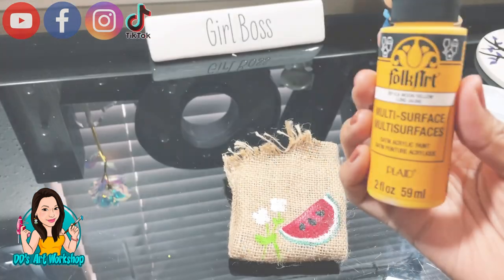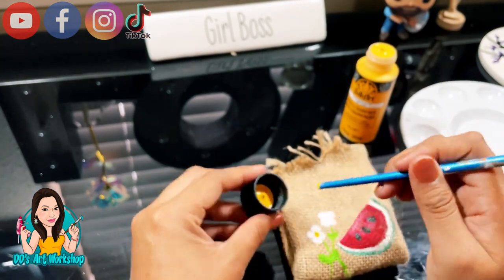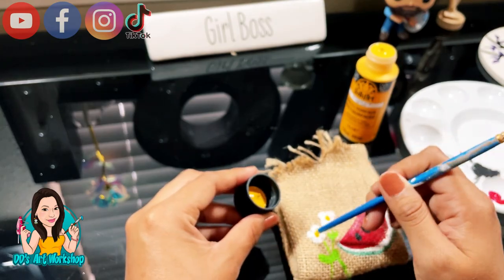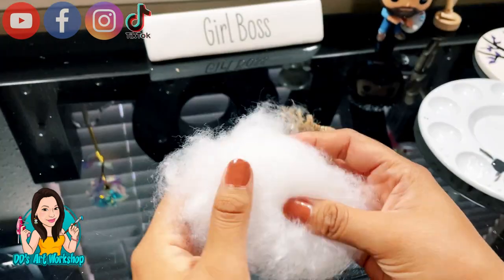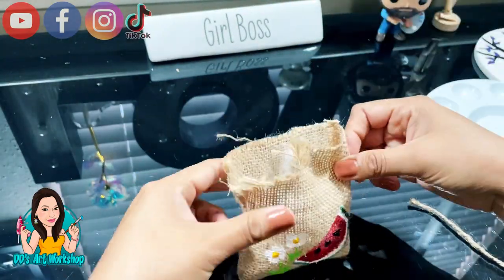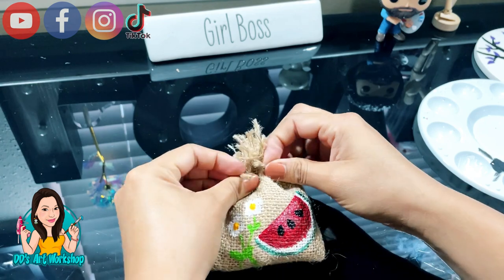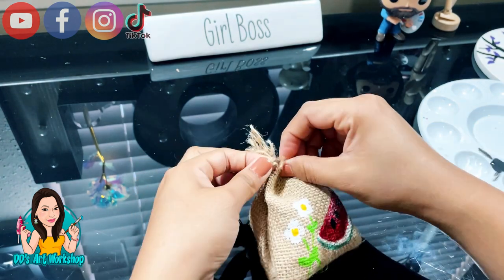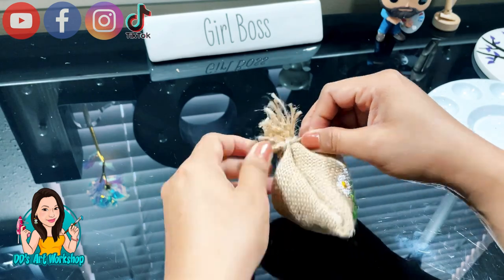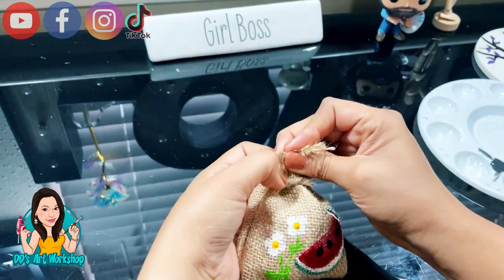I'm gonna be using this Moon Yellow from Folk Art to do the center of my flower, and it looks so cute! I also had some fiber fill — but you can also use some cotton balls — and just stuff it inside of your little sack and tie with some twine. Look how adorable this is looking! It's so miniature and so cute for a tiered tray. I did say this DIY cost a dollar, but I think it's much less because it is from scrap ribbon.